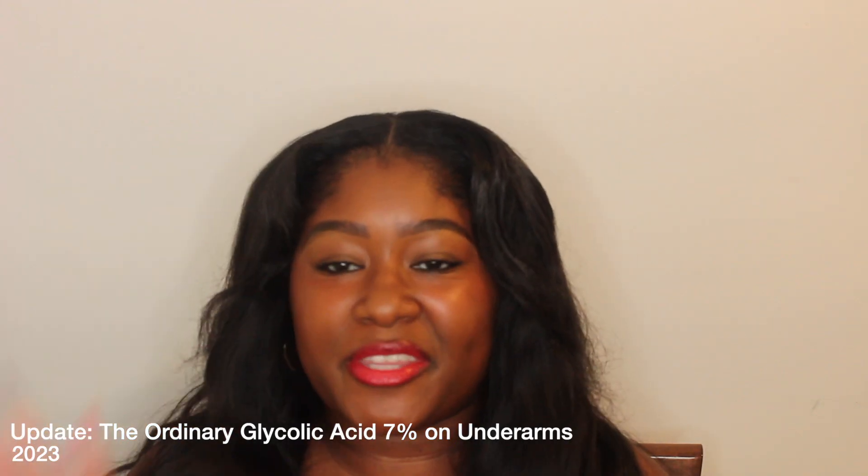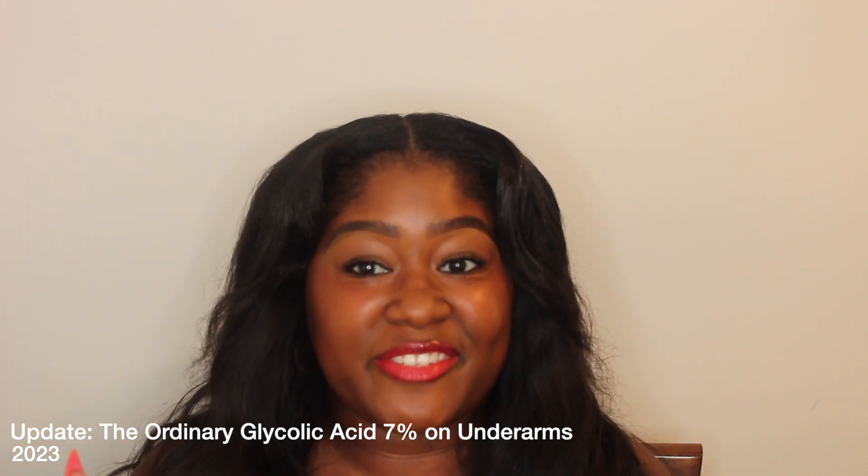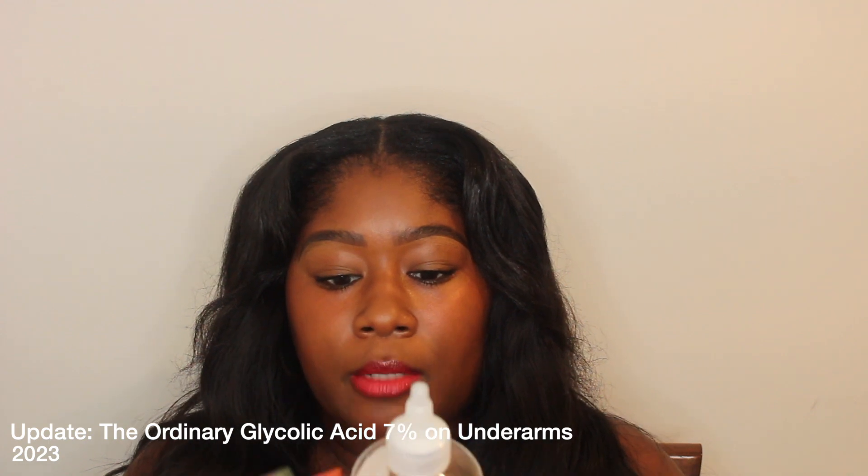Hey YouTube, it's your girl Kimberly. Thank you so much for coming back to my video. This video is going to be an update on my usage of The Ordinary glycolic acid toning solution for my underarms. It's supposed to stop the smell, help with discoloration, and all that good stuff. I've been using it for a couple of months, so I'm going to give you guys an update.